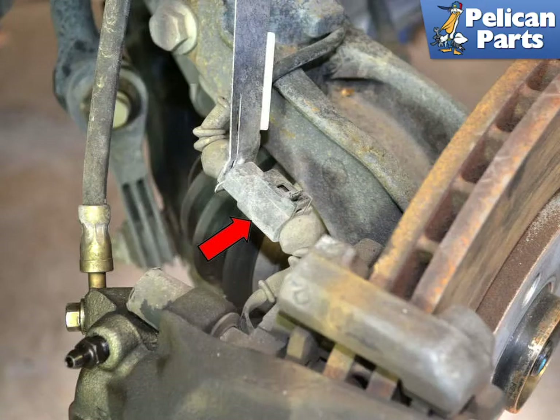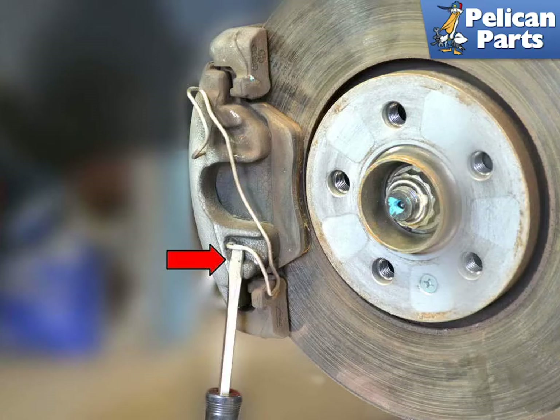Disconnect the wear sensor from the harness. Place a large flat head screwdriver between the caliper and the retaining clip, then pry the clip away from the caliper and set it aside. Use caution when removing the clip as it is under pressure, and as always you should be wearing your safety glasses.